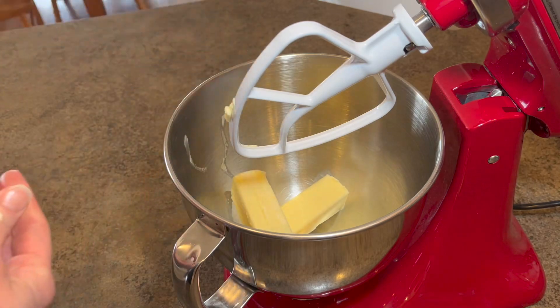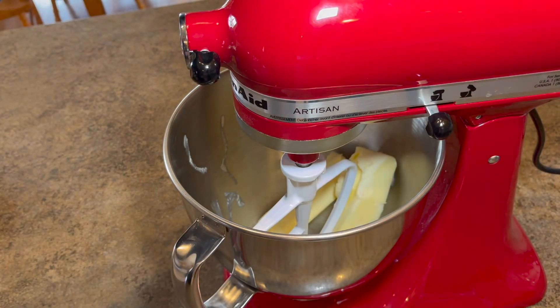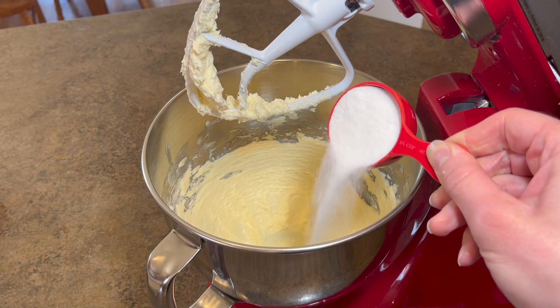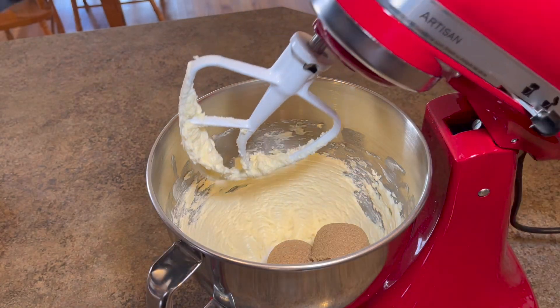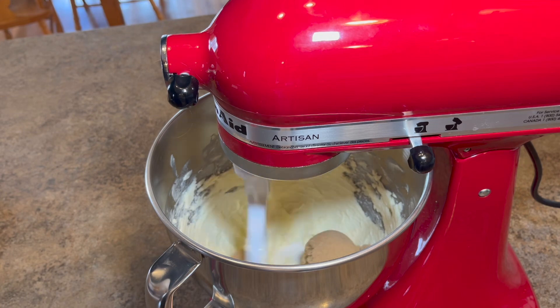In a large mixing bowl, add one cup of softened unsalted butter. Give it a quick mix, then add in a quarter cup of granulated sugar and three quarters of a cup of packed brown sugar. Cream those ingredients together.